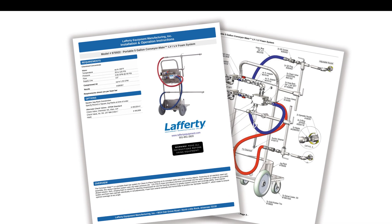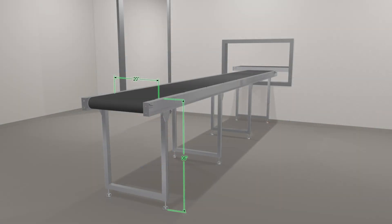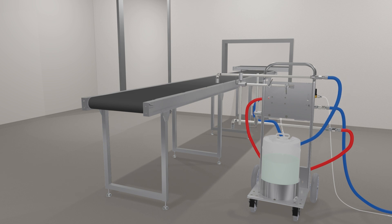This video shows the LV low-volume conveyor made foam system with a 20-inch wide conveyor belt. Higher volume models are available for wider belts. To start, position the unit and lock the wheels, then connect a city water pressure hose. Conveyormate foam systems also require a compressed air connection. Loosen the L-bolts on the arms one at a time to position the spreader nozzle above the center of the conveyor belt.